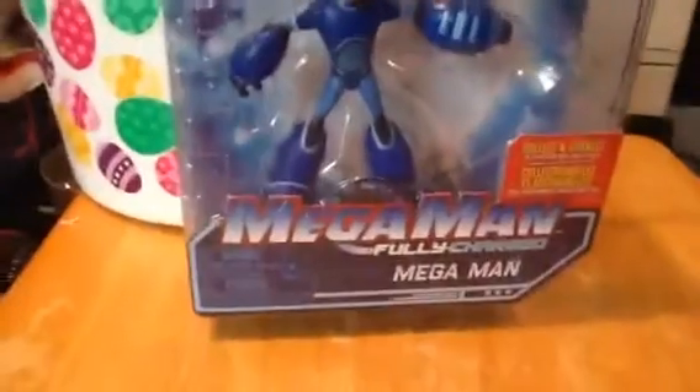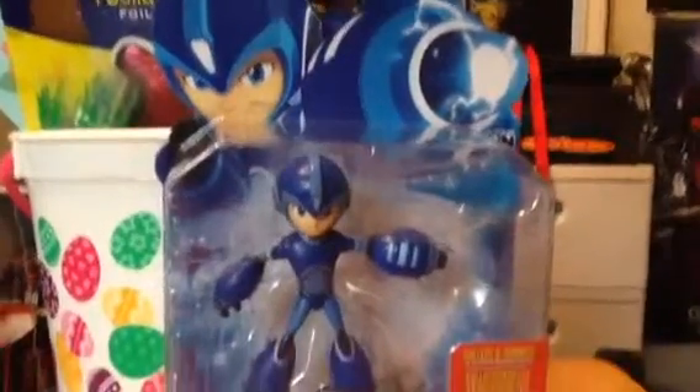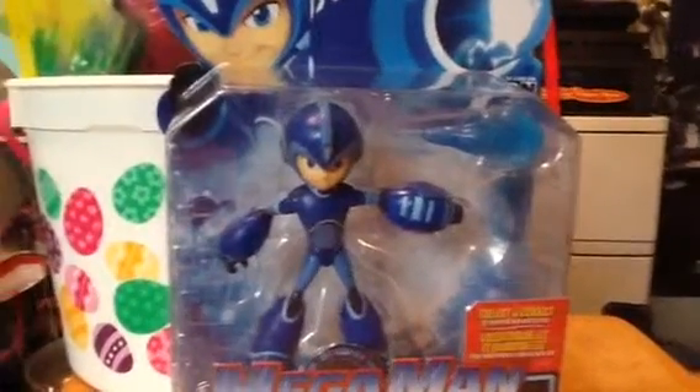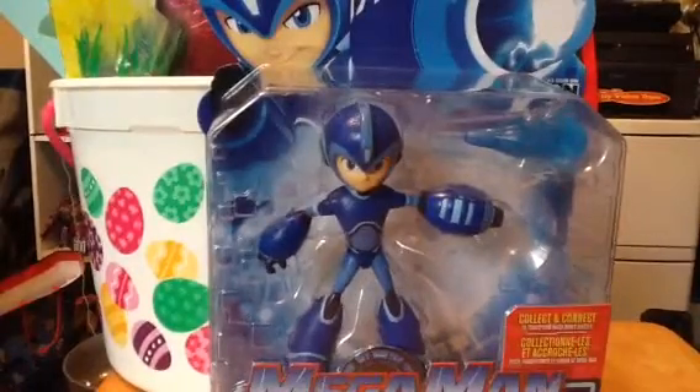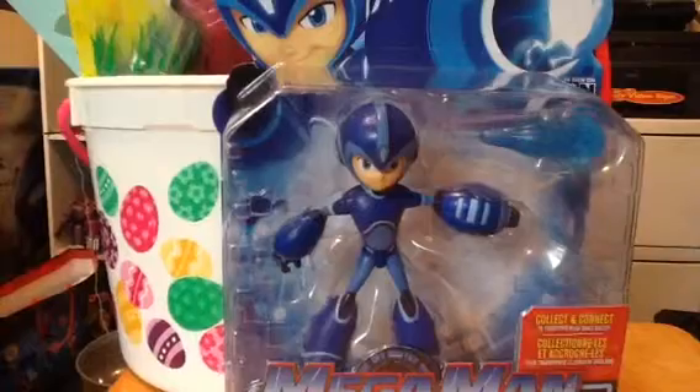Here is the Mega Man. It's a Fully Charged figure. Nice little package. It's got a little image of Mega Man. This is based on a TV series, not the game. It's kind of divisive because people complain about Mega Man's design. And of course, Dr. Light is not in it. It's a disappointment because they replaced Dr. Light with a villain called Sergeant Knight.